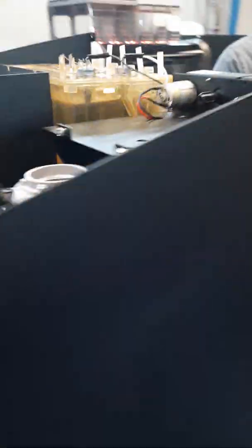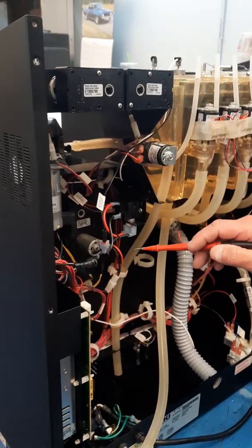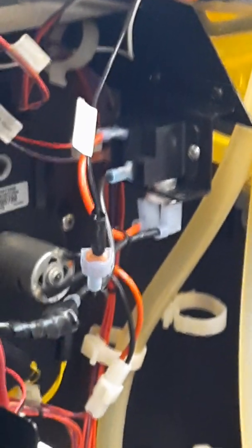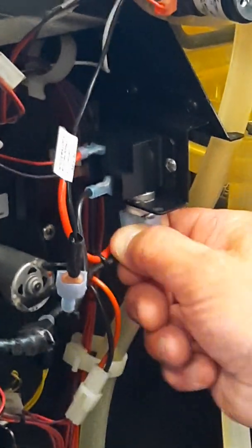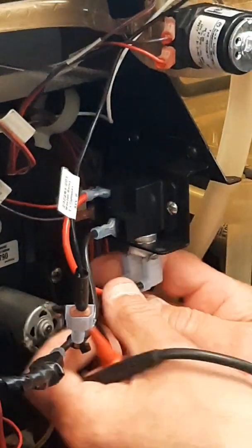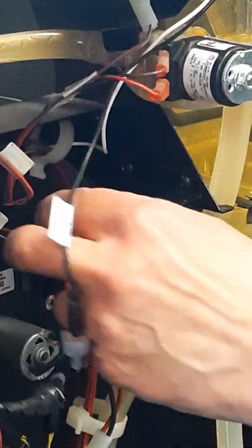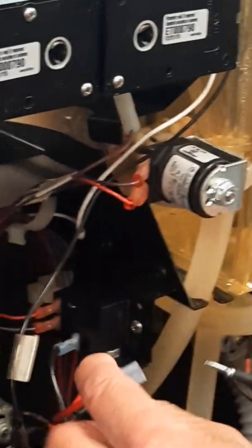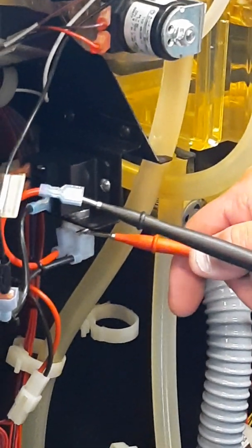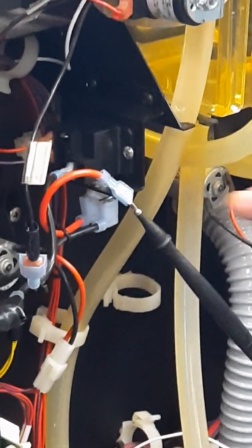Over here you have the high limit, which is attached to the relay. If the relay gets too hot, the high limit opens and won't let current flow to your heater. It's the same continuity test. The high limit has two legs — you want to expose them to get your meter on them. Sometimes they're tight, so you can remove the wire going to the relay and use that as one metering point, then catch the other leg. If you have continuity, your circuit is complete.